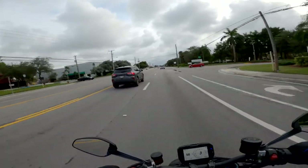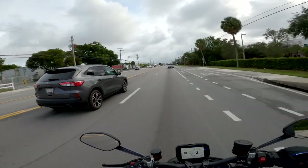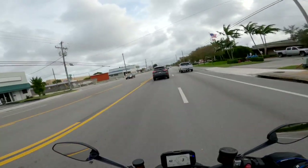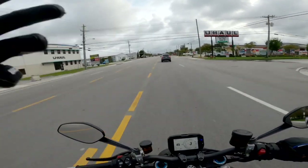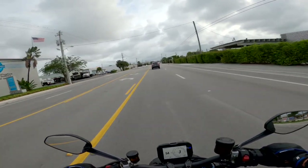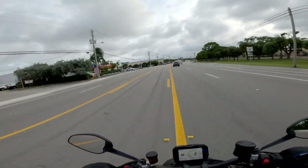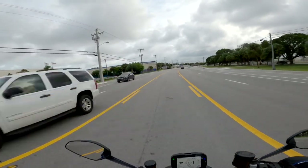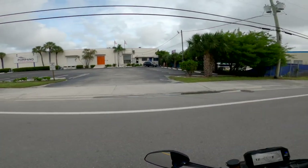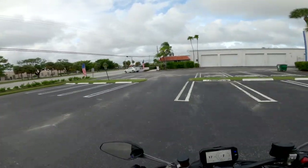It comes with all the electronics Ducati has — even Slide Control, which we don't even have on the Multistrada, which you'd think would have it on the premium package. But bikes like this Streetfighter really take the cake with what they offer. I am rather impressed with this bike on this very short ride. It sounds good, it feels good, it's got just an insane amount of power.